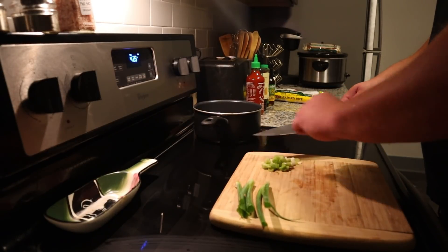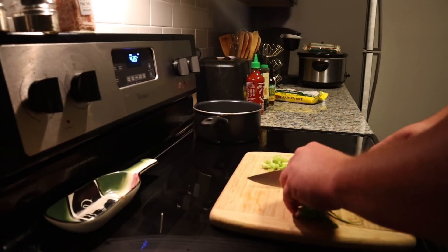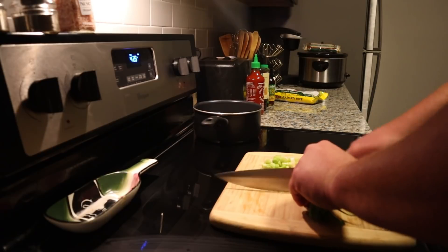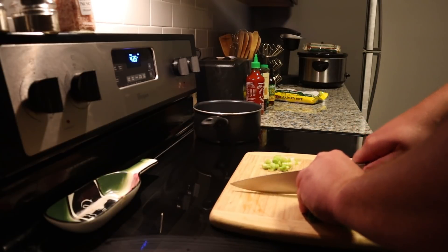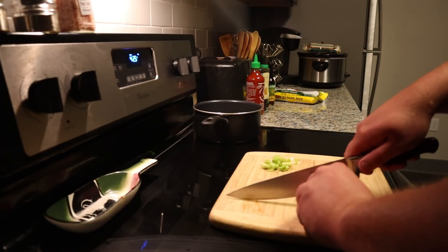I got raw unfiltered honey because I wanted to make sure it had all the goodies — the pollen, the enzymes, all that good stuff. I also got low sodium soy sauce to keep the sodium down, and regular organic sesame oil. This particular meal is super easy to make; it's all in the timing, and the sauce is really the star of the whole deal.